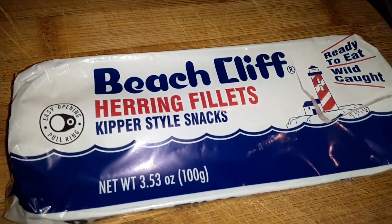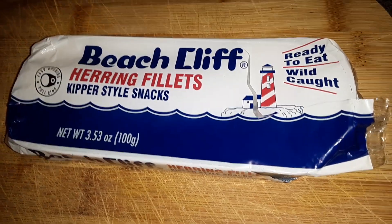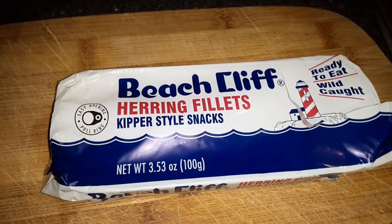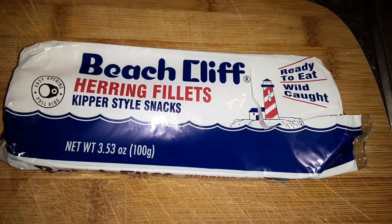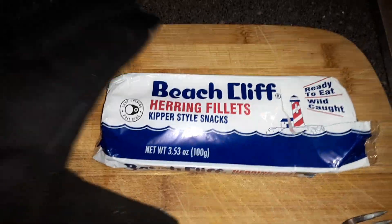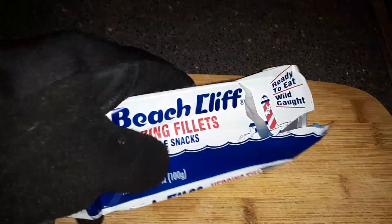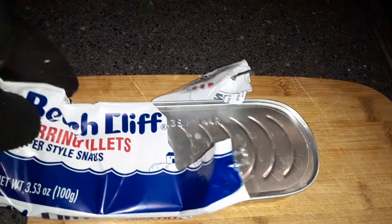Beechcliff herring fillets, kipper style snacks, wild caught — ready to eat. I'm just gonna get them out, and there it is. We get the tin, it's the tin right there, you're looking at it.